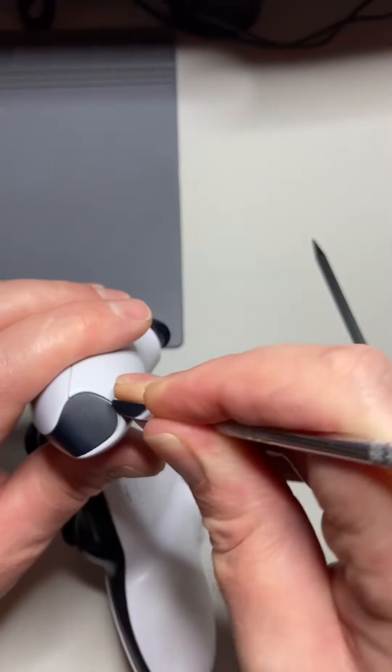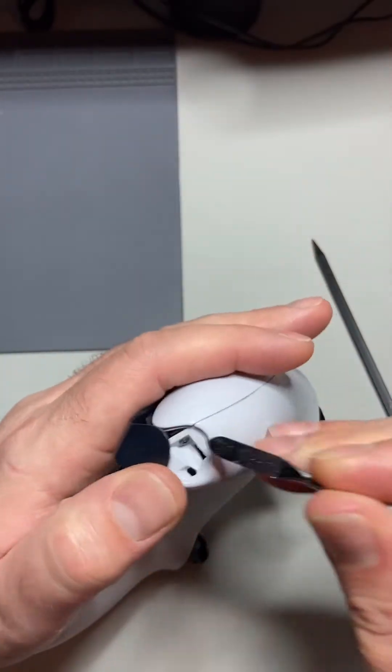Hey you dirty PS5 controller, let's clean you out. I'm going to grab my favorite spudger and start spudging.